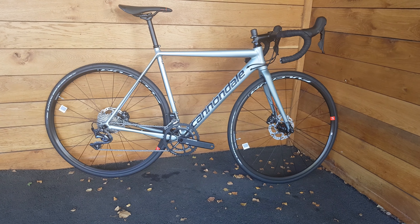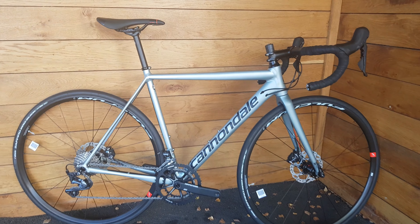Hi guys, welcome to today's video. Today we're going to be looking at the Cad 12 Ultegra disc bike for 2019.